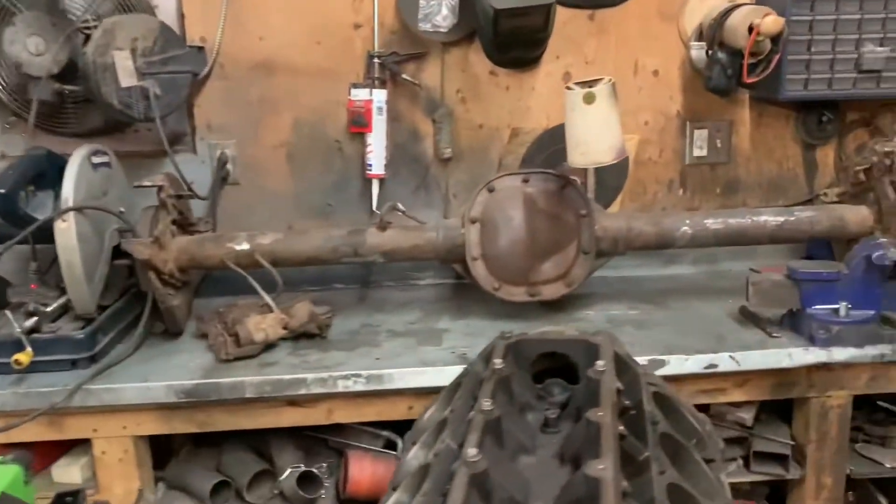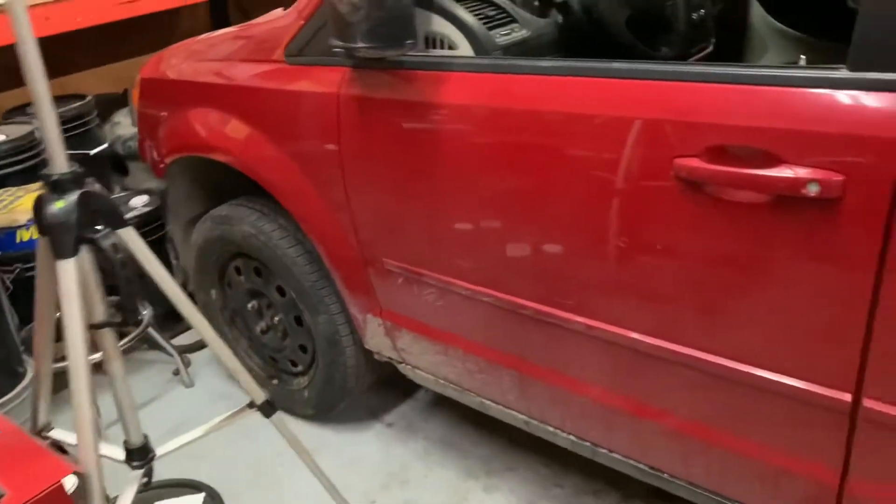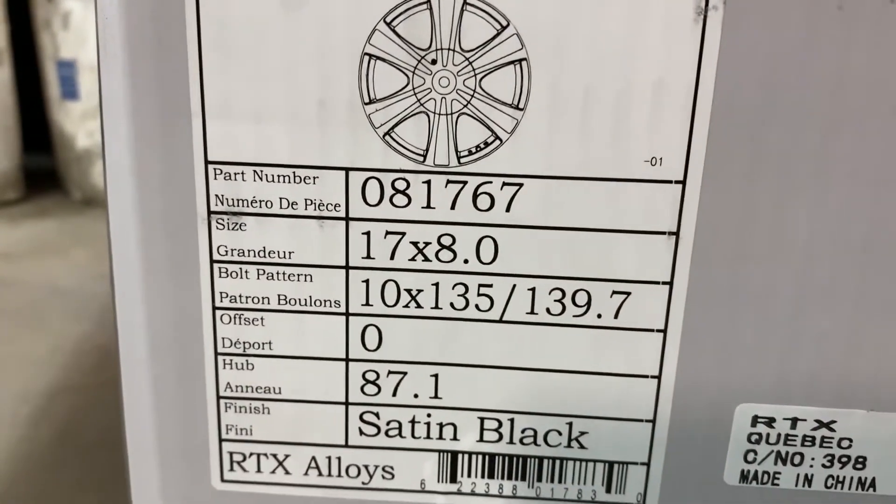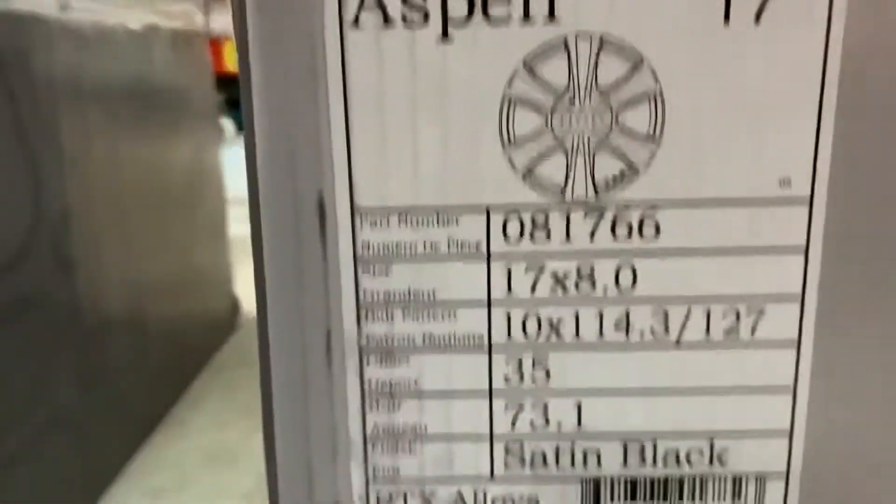Because I'm using a Ford rear end and a Dodge front end, I had to get two different bolt patterns. Same wheels, just a different pattern. This is the Ford side here, which is 5 on 1.35. And over here are the Dodge ones - that is 5 on 1.14.3, I think. So two for the front, two for the rear.